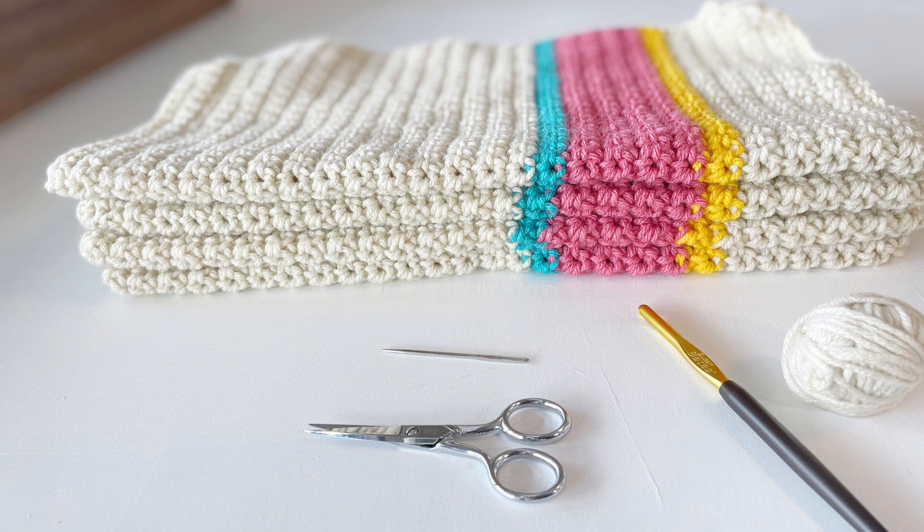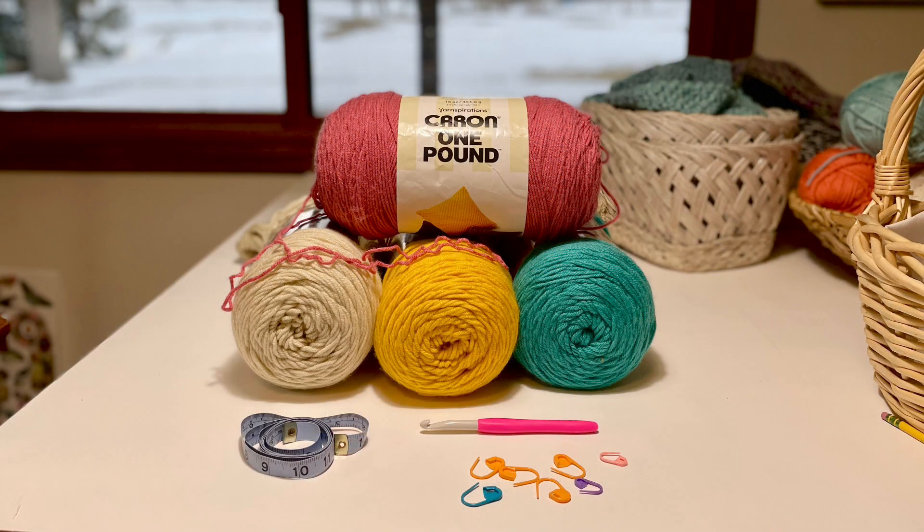The materials you'll need for this project are Caron one pound 100% acrylic yarn in the colors of off-white, sunflower, rose, and aqua. I used a size J or 7 millimeter hook. You'll also need a large metal tapestry needle, scissors, and 10 to 20 stitch markers and a measuring tape.